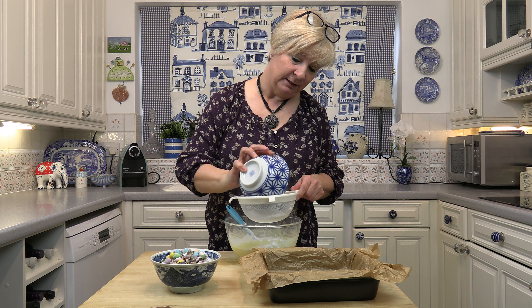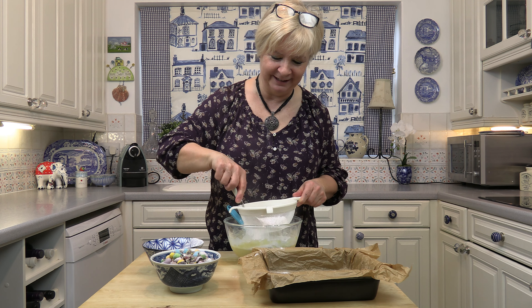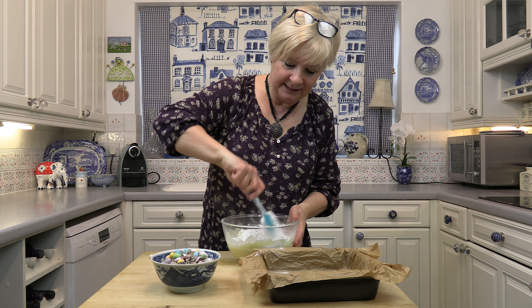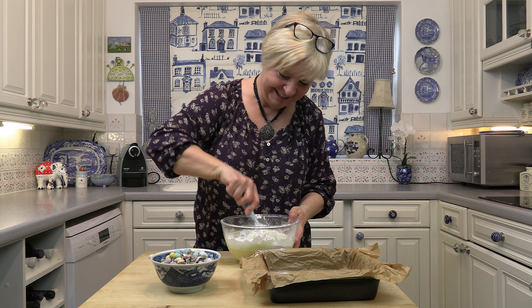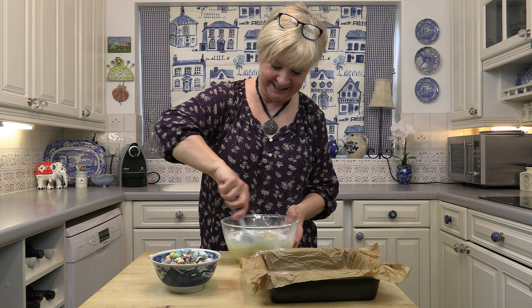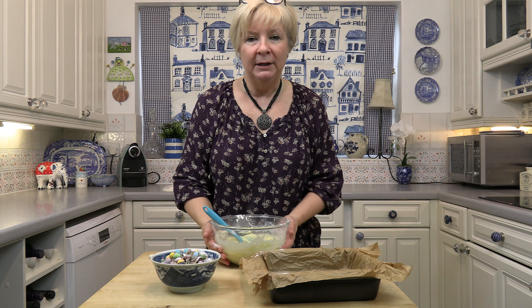It's all melted now — look at it, it's lovely. I'm just going to add some icing sugar. I'm going to sieve it first because you don't want lumps in. And now we're going to mix this in — it takes quite a bit of mixing. Gently folding it in so that you don't get covered in icing sugar.